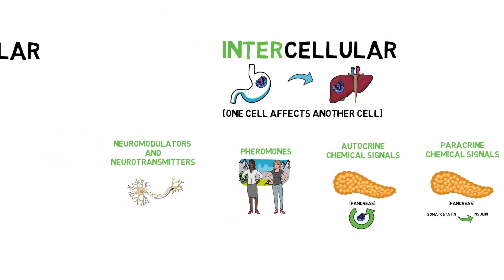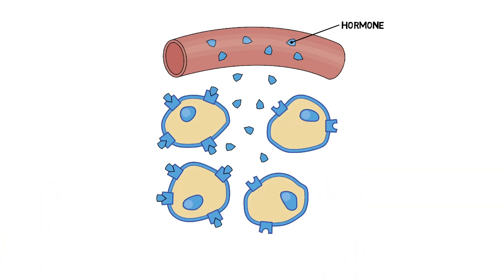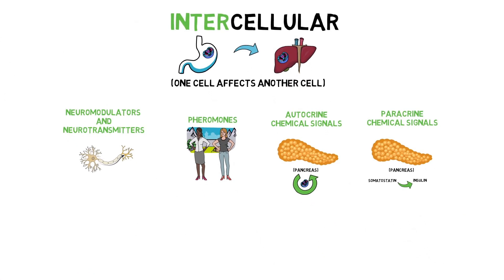Chemical signals are received by receptor molecules — proteins or glycoproteins — to produce a response. These receptors work through specificity: very much like puzzle pieces matching together, ligands and their receptor molecules match up. Beyond just shape, receptors allow for both the shape and chemistry of ligands to match in order to pass on messages to the intended cells and influence the proper tissues.